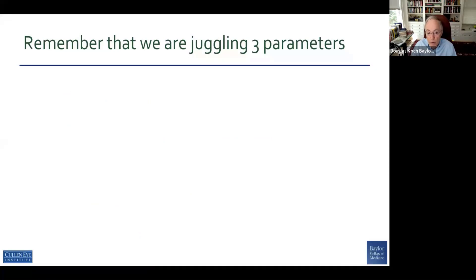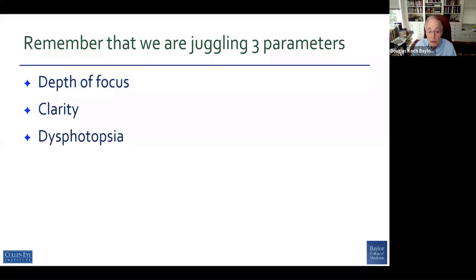So we're juggling three parameters with our premium IOLs: we're juggling depth of focus, clarity or the quality of vision, and dysphotopsia.